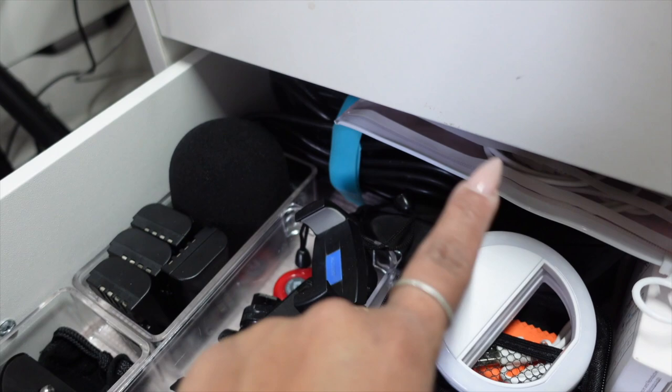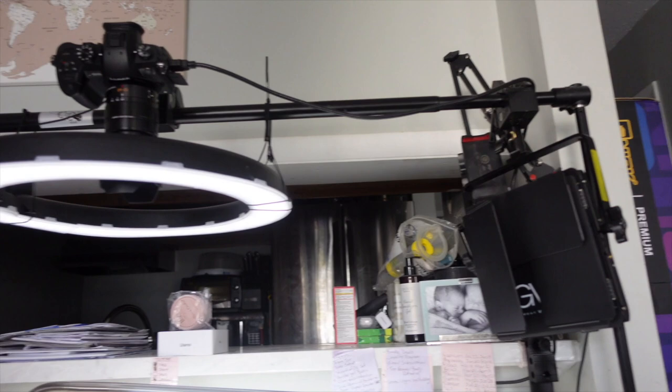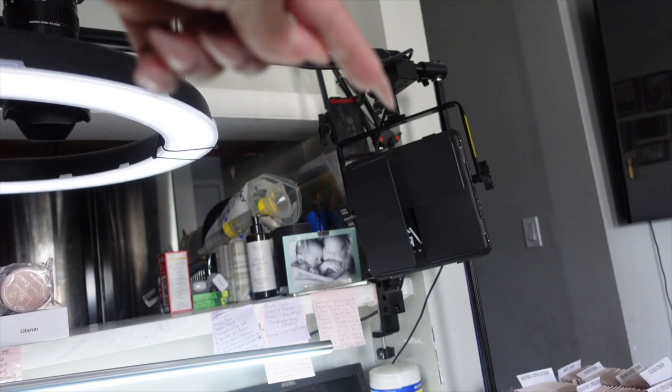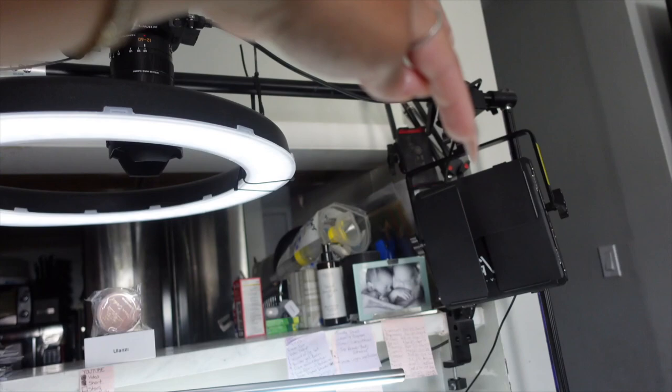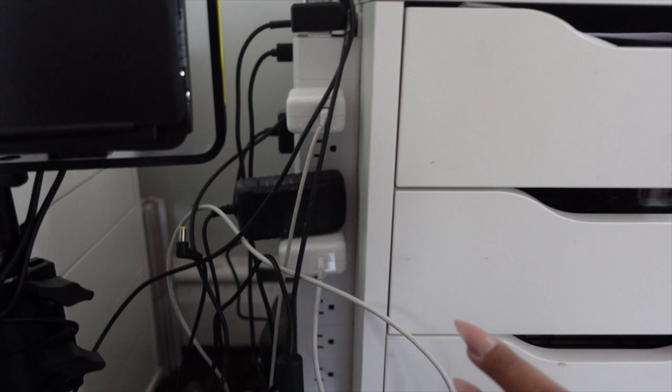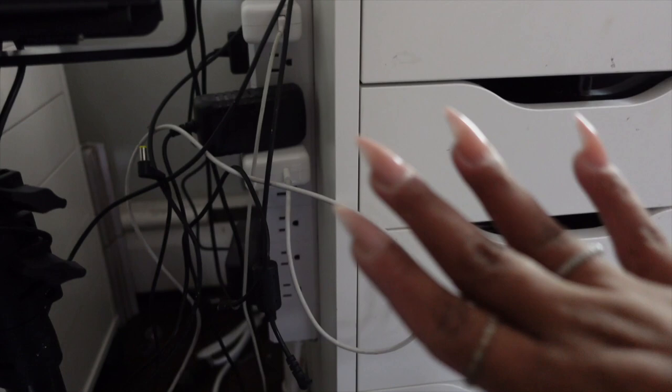Everything back there is just extra cords for either this camera or the other camera. Everything — the camera, the ring light, the cord — is running up on this pole or dropping down under the table, running behind and connecting to a power strip. It looks so messy back there. I have to organize my cables, but it's one of those out-of-sight, out-of-mind things — when I come back here filming, you don't see it.